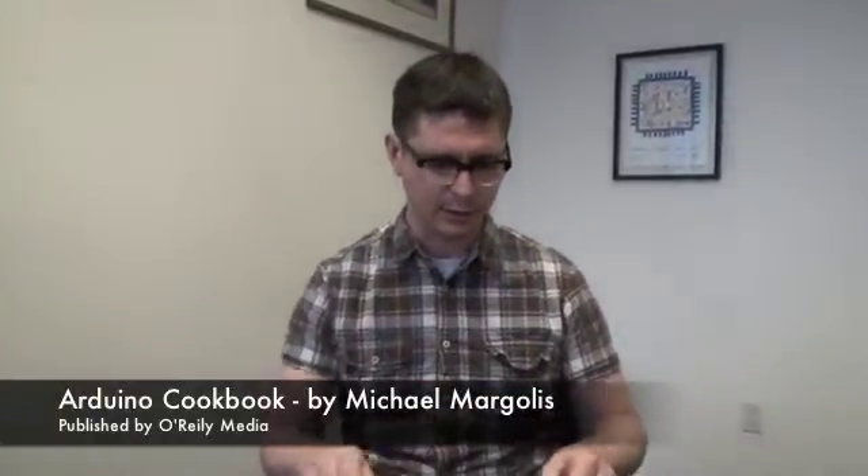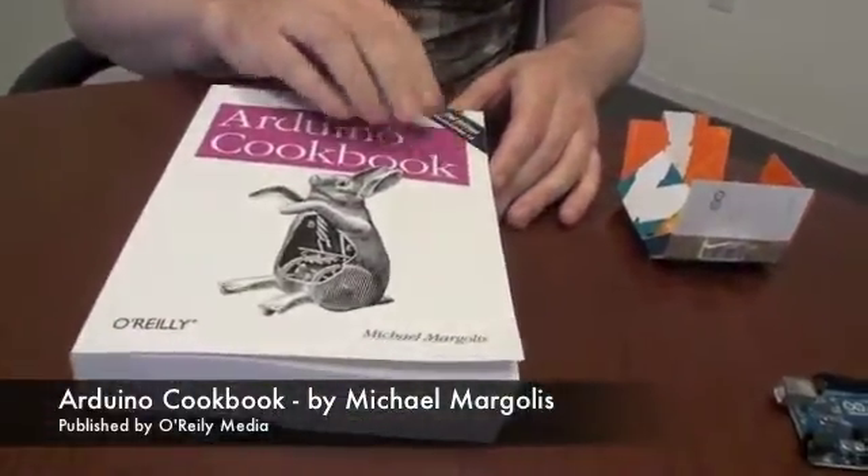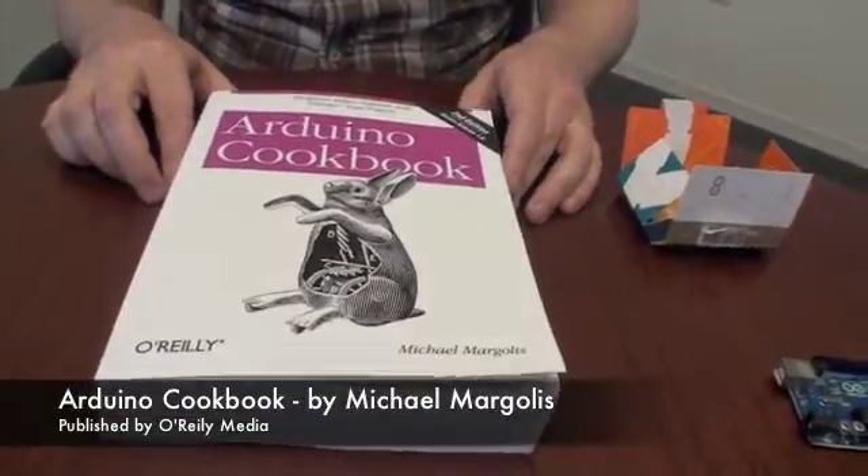Yes, this is a great book. Anything you might ever want to do with an 8-bit computer is in here. You can do it with an Arduino. And if you don't know anything about electronics, it's also great, because there are appendixes, which is a great intro to electronics.